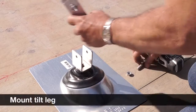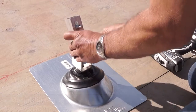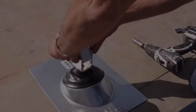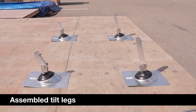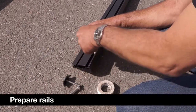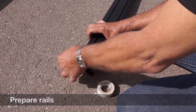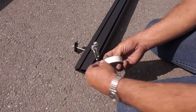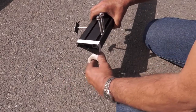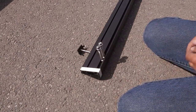Install the tilt leg in the U-foot. You will slide into the rail the 3/8 bolts for the attachments to the tilt legs and the quarter-inch bolts needed for the mid clamps. A good tip is to tape the ends of the rails to stop the bolts from sliding out if you're going to be moving the rails around on the roof.